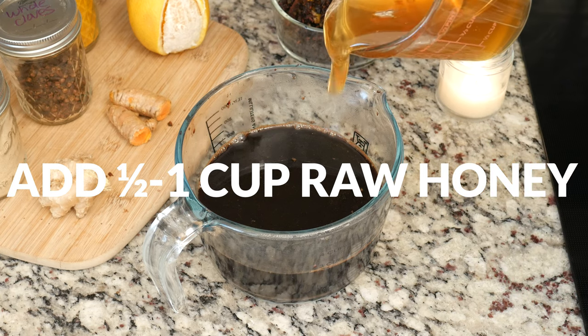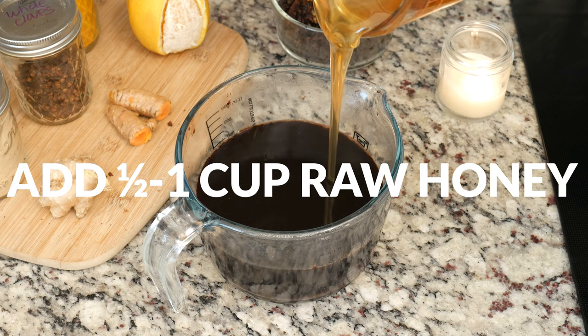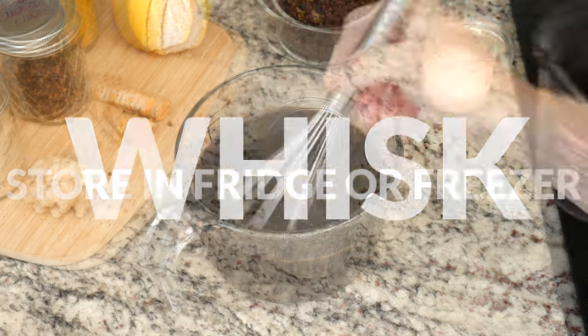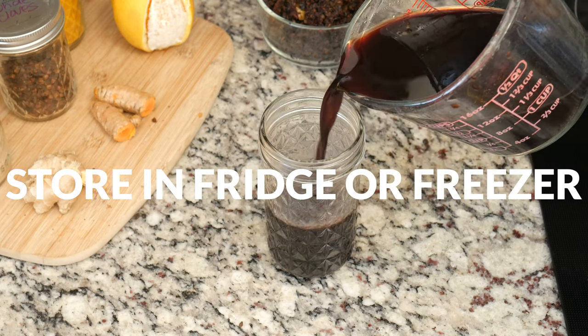Add your elderberry goodness to a glass container and then add in one half to one cup of raw honey. Whisk the honey in really well, then store in the refrigerator for up to two weeks or in the freezer for up to two months.